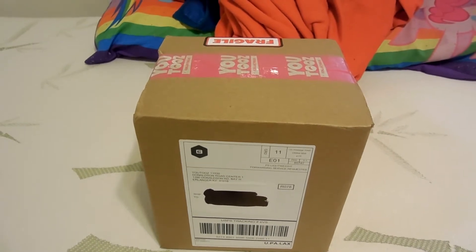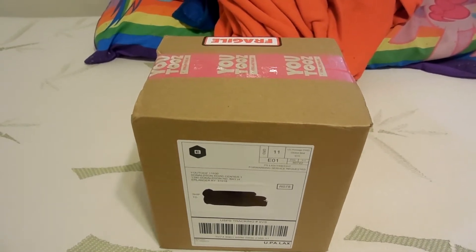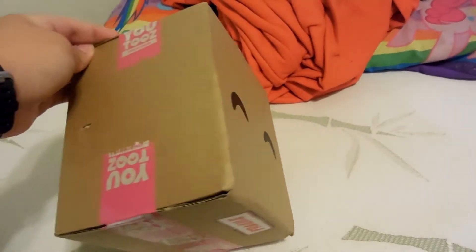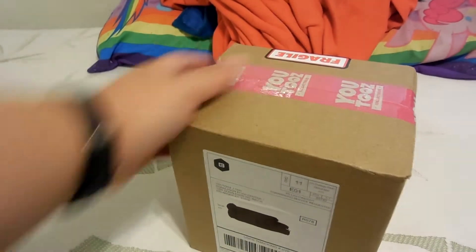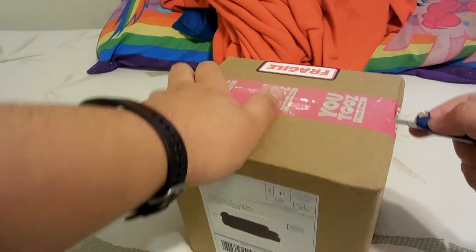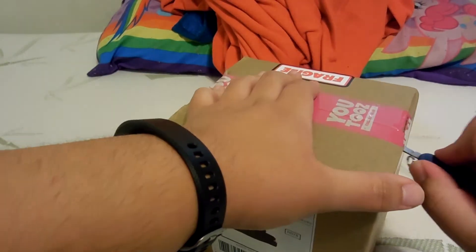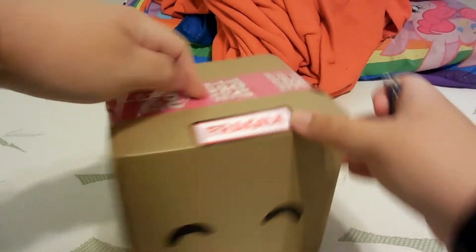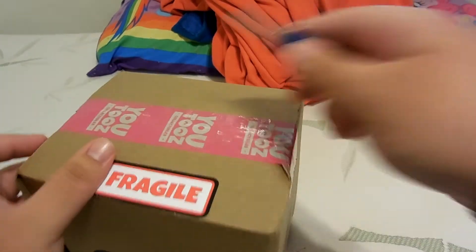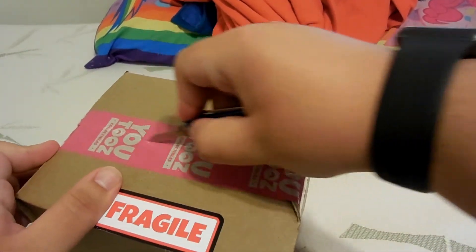This is the YouTooz I bought, I think early November. The YouTooz in here are the Unus Annus figurines, and I bought them because the channel was ending soon. They just announced them, and I knew I would want to get them.